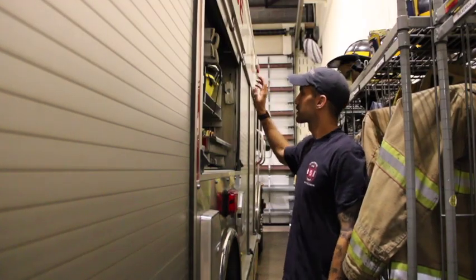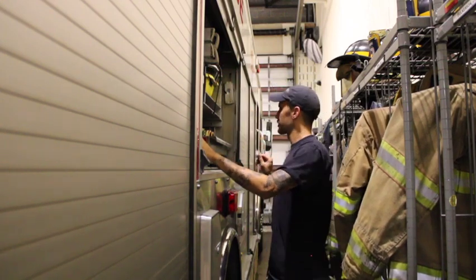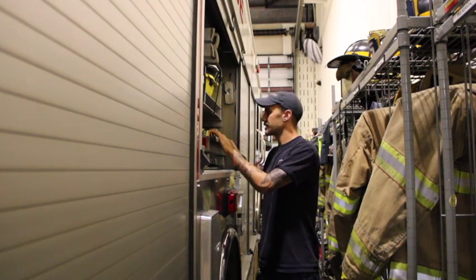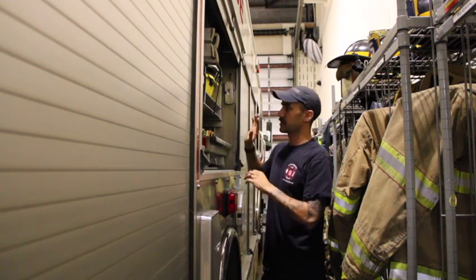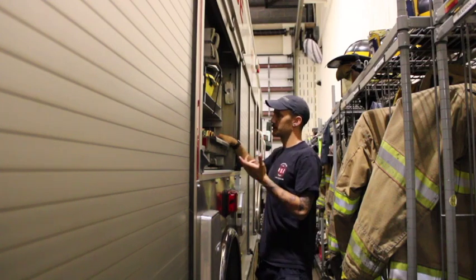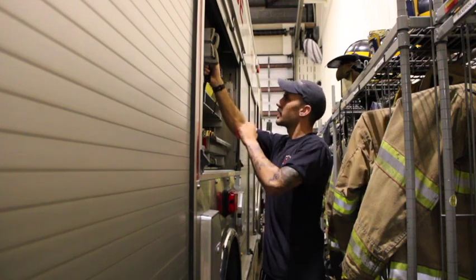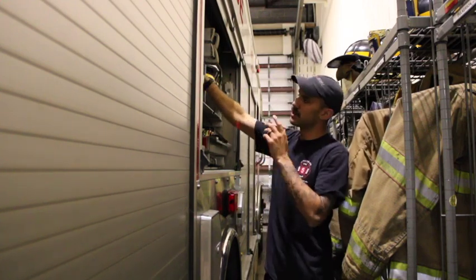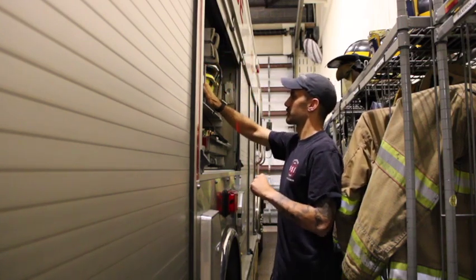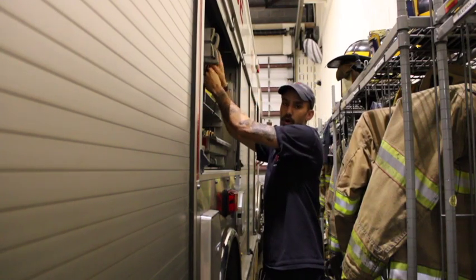Looking at the other side of this compartment, much of it is the same. We have the Stokes basket and hand tools — some only accessible from one side or the other. We try to spread things out so there are bolt cutters and irons on both sides. The New York hooks, being six feet, you can get from either side. We have the gold struts. On this side, instead of brooms we have squeegees — there's one sweep broom and squeegees for overhaul or salvage.